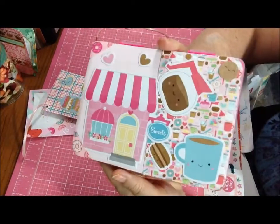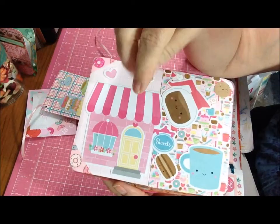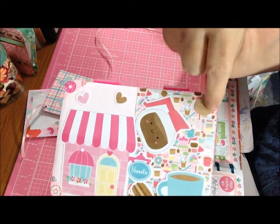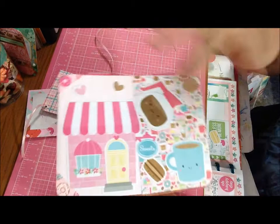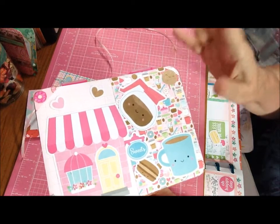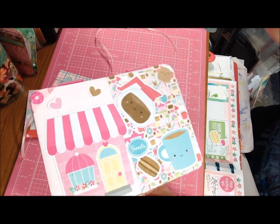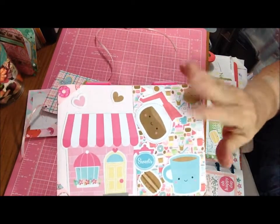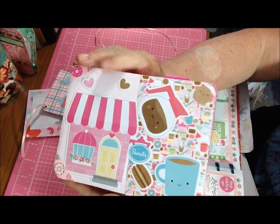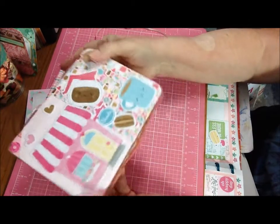I just did the cover with some of the ephemera. It says sweets - there's like the sweet shop, macaroon, some hearts, the coffee pot, the coffee, and a little cookie. And the background has what this is all about: coffee, tea, sugar, doughnuts, macarons, iced coffee. And also there's a lot of hearts in there. This sort of has a valentine-y theme. There's a 'love you a latte' saying and some heart paper, which you'll see in a minute.